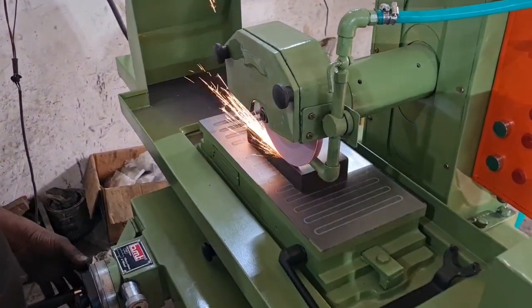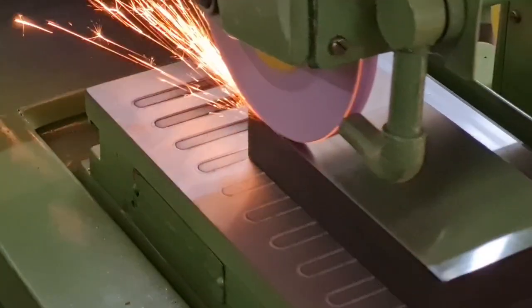Fine grinding accuracy is maintained and very good grinding.